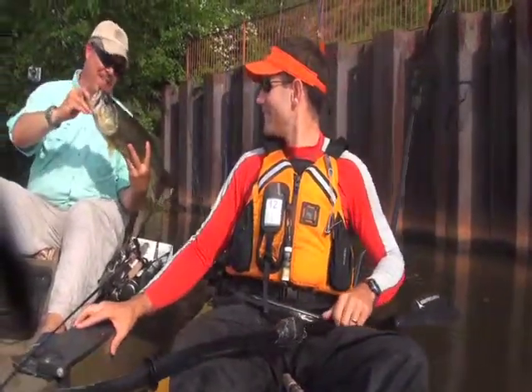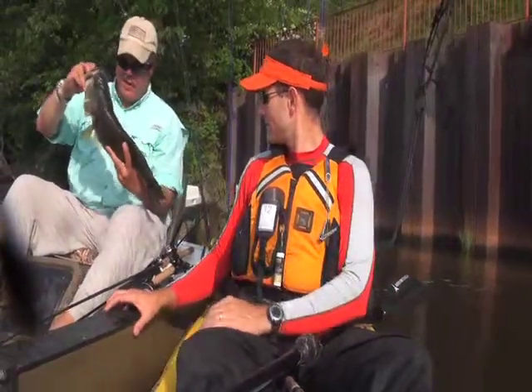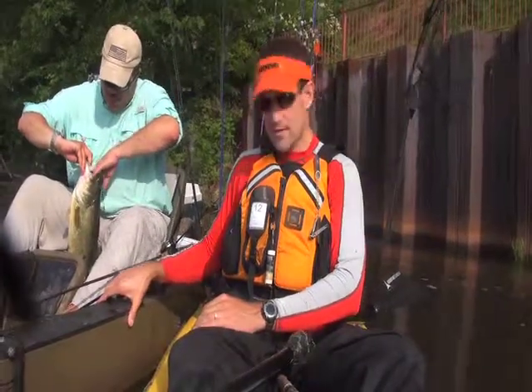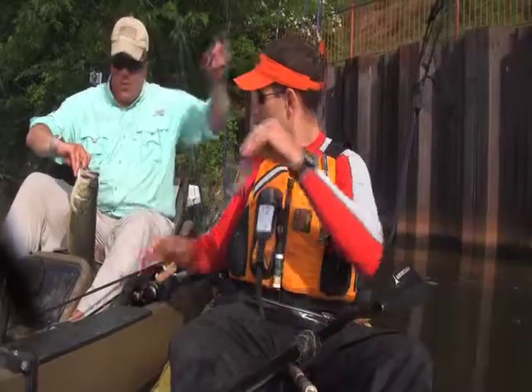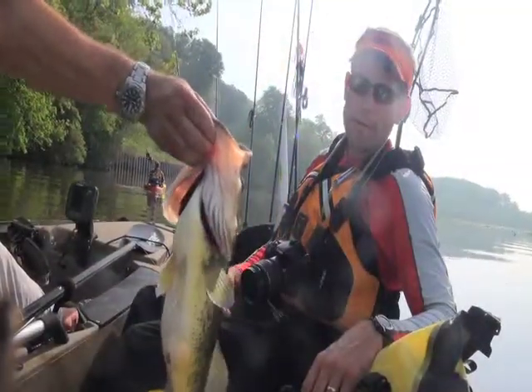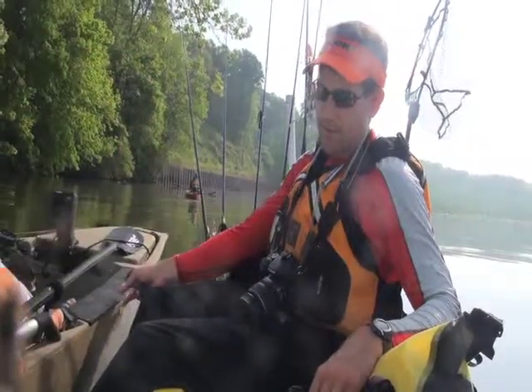What we've got here is a river bass. We're going to measure here in a second. Caught him on a chrome blue rattle trap, banging it off the riprap along the wall. Four pounds, four ounces. 20 inches — let her go.